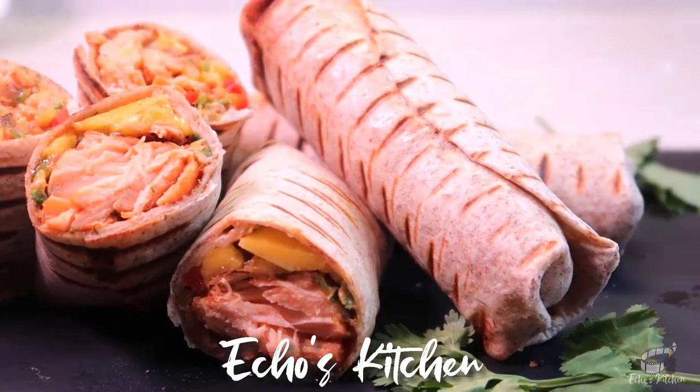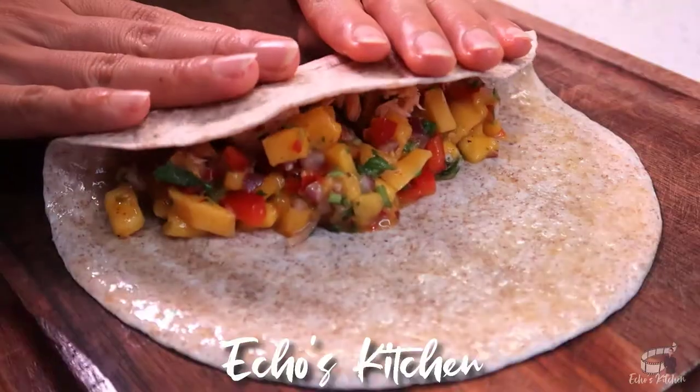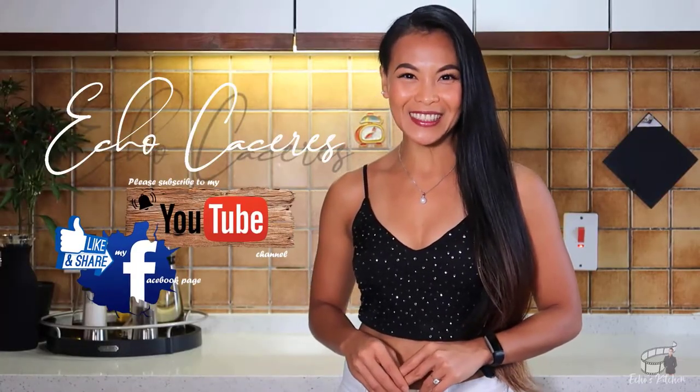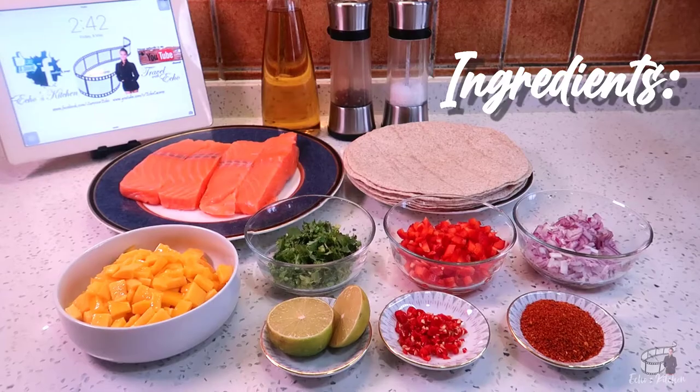only we're taking it to a whole new level by making it into a delicious burrito. So, let's get started! Good morning! I'm Echo and welcome to Wackers Kitchen! Here are the ingredients!